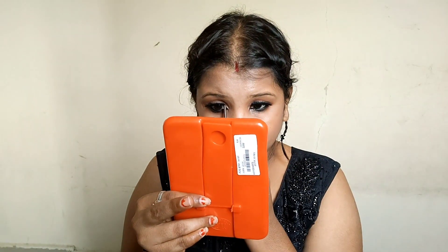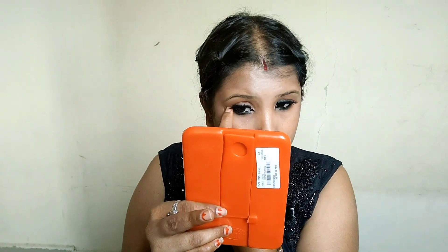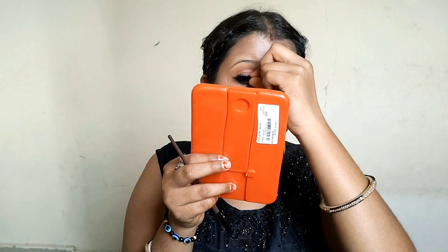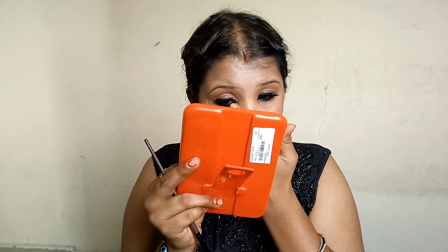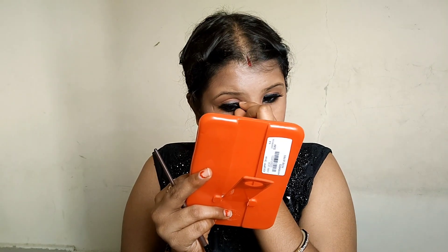I kept trying to set it up again. It wasn't going to stay, so I thought to let it go, but then I changed my mind.